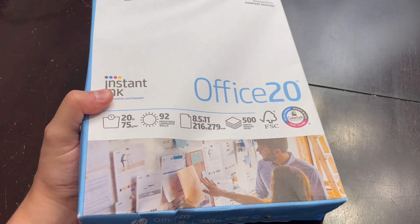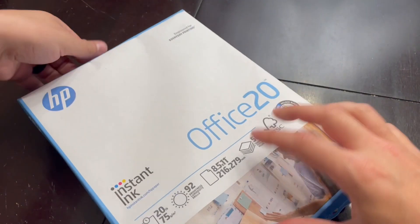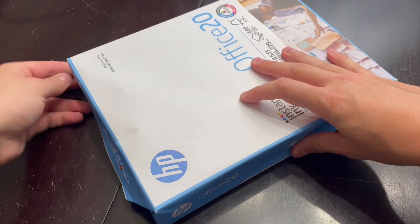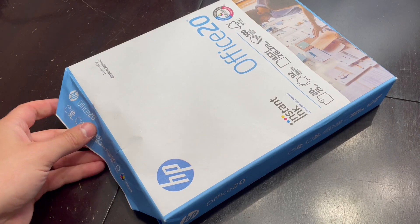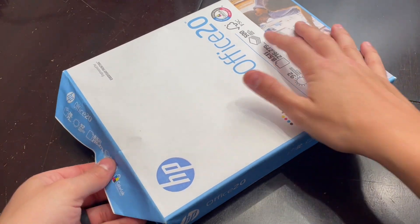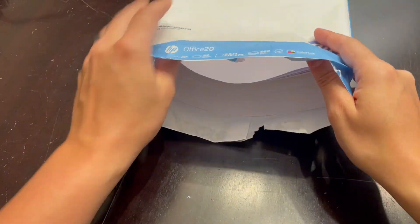This specific ream is 500 sheets. One thing that I love about this is paper is something that so many people need, and this paper has achieved production with zero percent deforestation in North America — might as well buy paper that isn't causing deforestation.